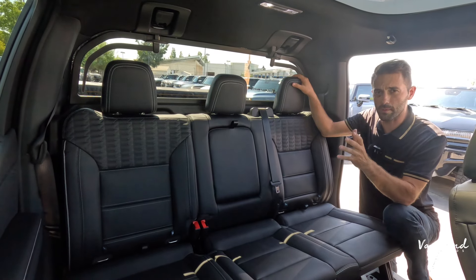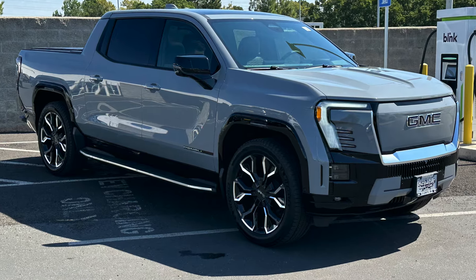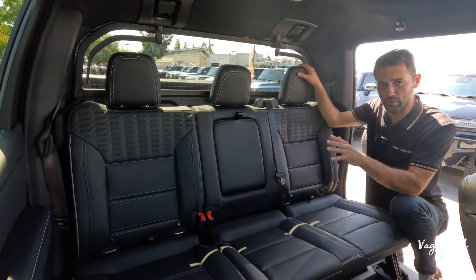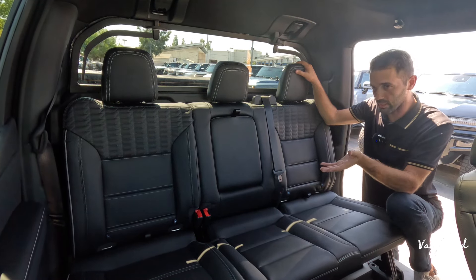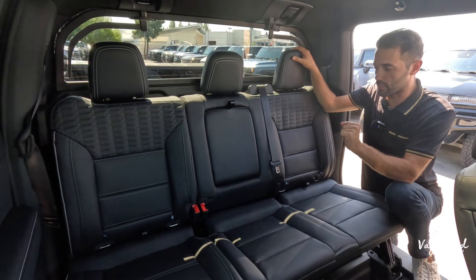How to control the Multi-Pro Mid-Gate on a 2024 Sierra EV Denali Edition 1. This is not just exclusive to the Edition 1, but to the Sierras in general and also the Silverado EVs. Let's go ahead and do this.